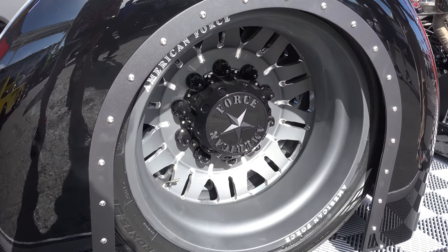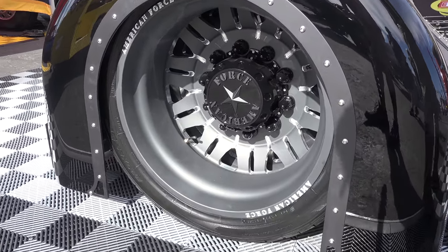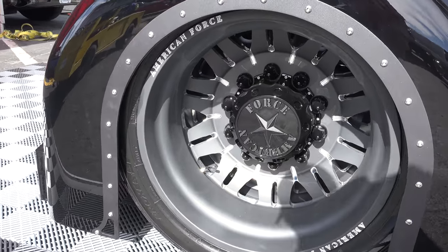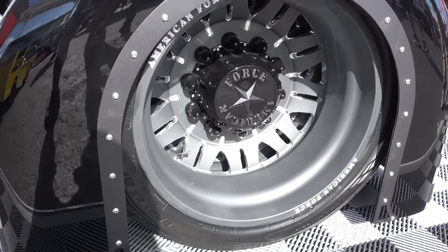These wheels — in the video it's hard to tell — is that a super single back there or dual rear wheels? Those are duals. They are American Force 2018 wheels. They were kind enough to make those for us — they are sharp.